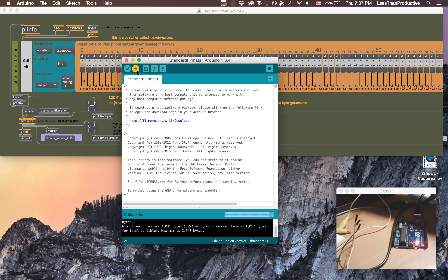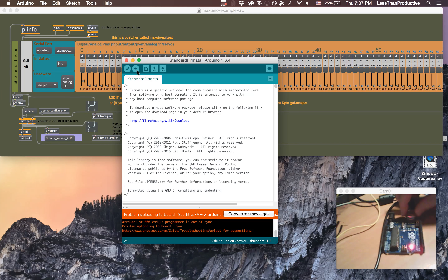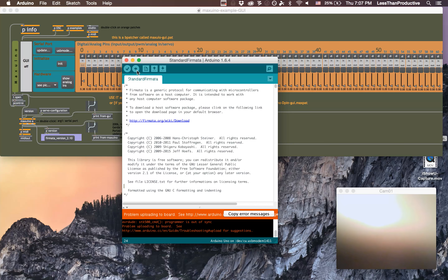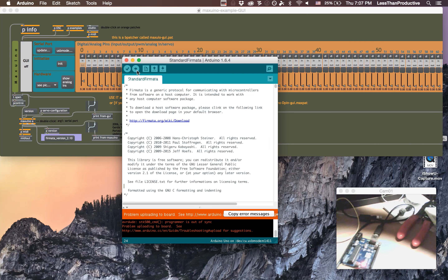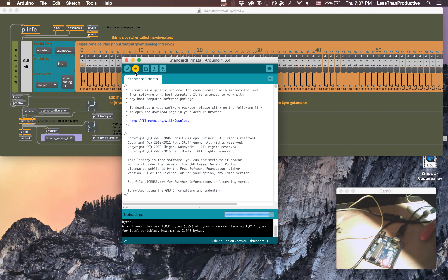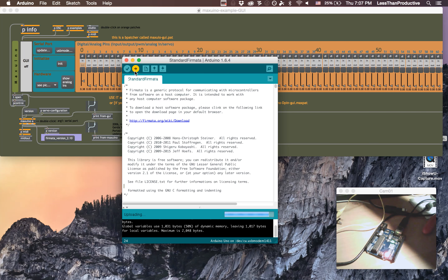What we're trying to do is receive analog input from a potentiometer — it could be a pressure sensor — into the Arduino, and then have it read by Maxuino. First we want to have Standard Firmata on the Arduino. We can go to Examples, then Firmata, then Standard Firmata, and push that to upload.